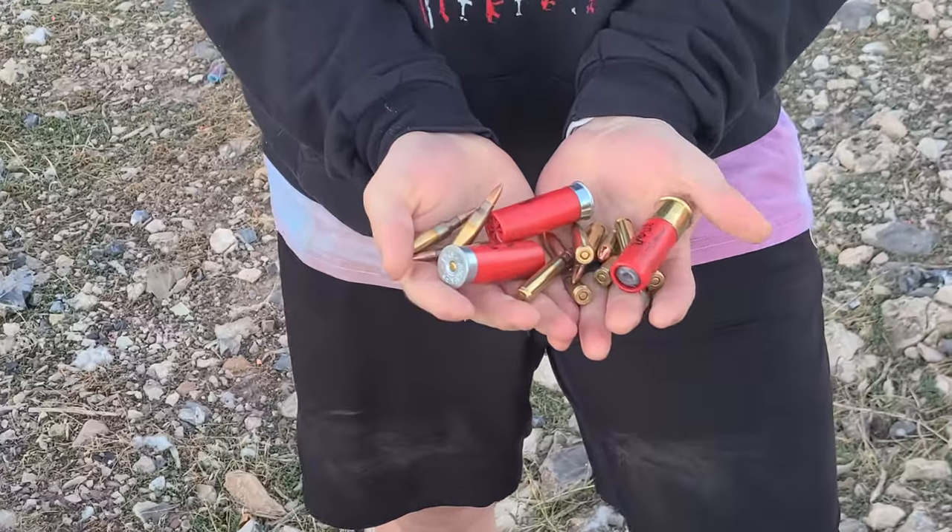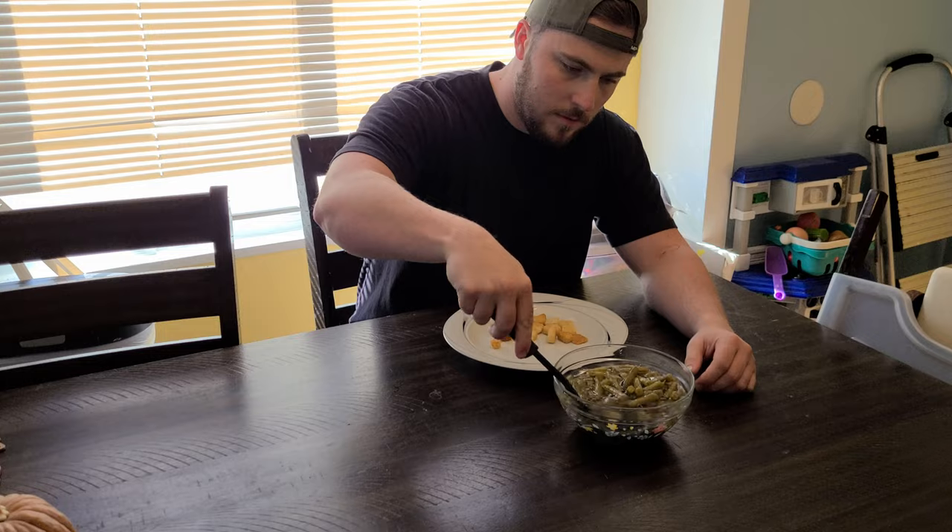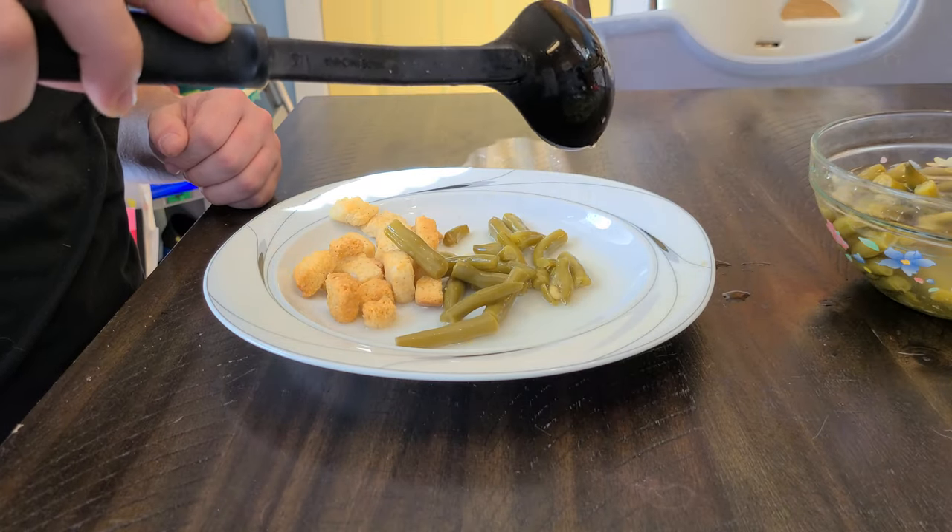Want to turn this into this using these? The problem with regular serving spoons like this is whenever your wife makes you a can of green beans for dinner and you go to scoop some onto your plate, you end up getting a ton of bean juice on there as well, and then the croutons that were on your plate get really soggy and it just ruins everybody's day!